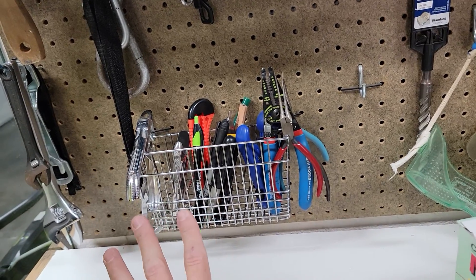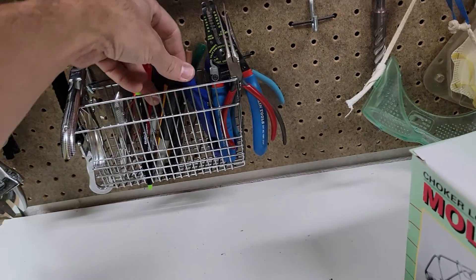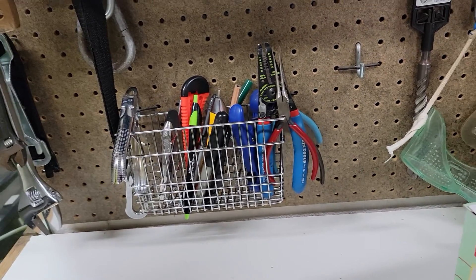So it's a nice little idea you guys can use for your pegboard to hold little tools and whatnot, and it works really good. Thought I'd share — you guys have a good one, we'll see you next time.